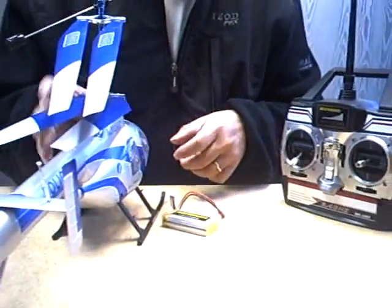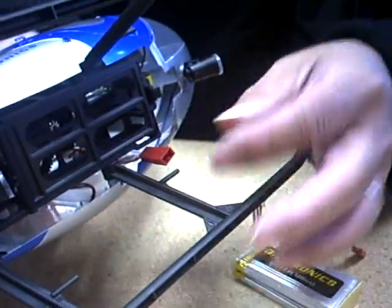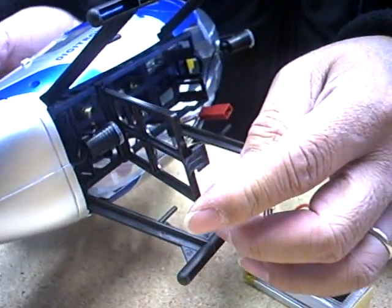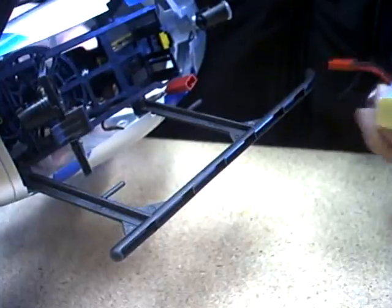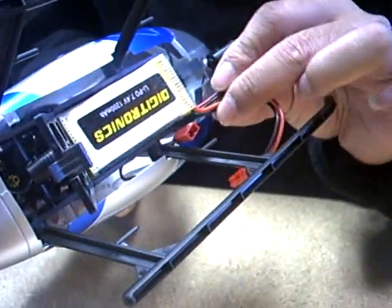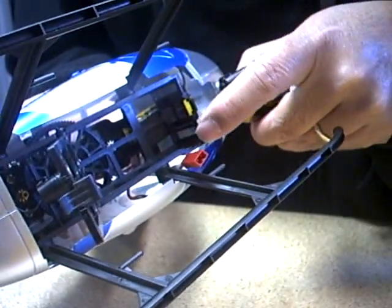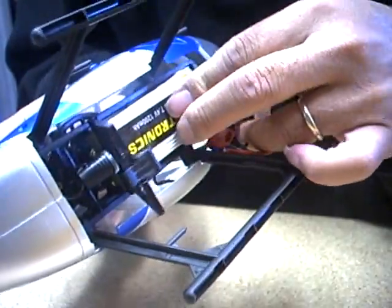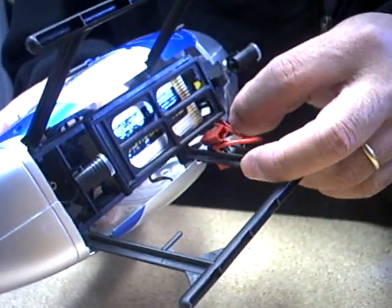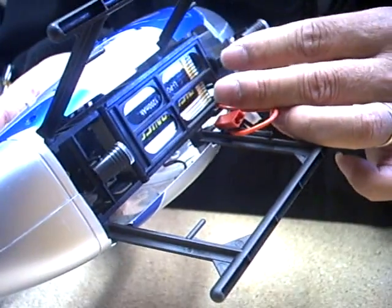Now, moving to the helicopter side. For the battery holder, there's a little groove and a latch — pull it out. Insert the battery into the holder, and make sure when you insert it, the cable is on the correct side of the holder. If you look carefully, there's an opening, a little groove on the side, so the cable fits in perfectly. Tuck the cable in and close the lid. When closing the lid, make sure it doesn't touch the cables. Once you close the lid, lock it — this is the lock switch for the lid.